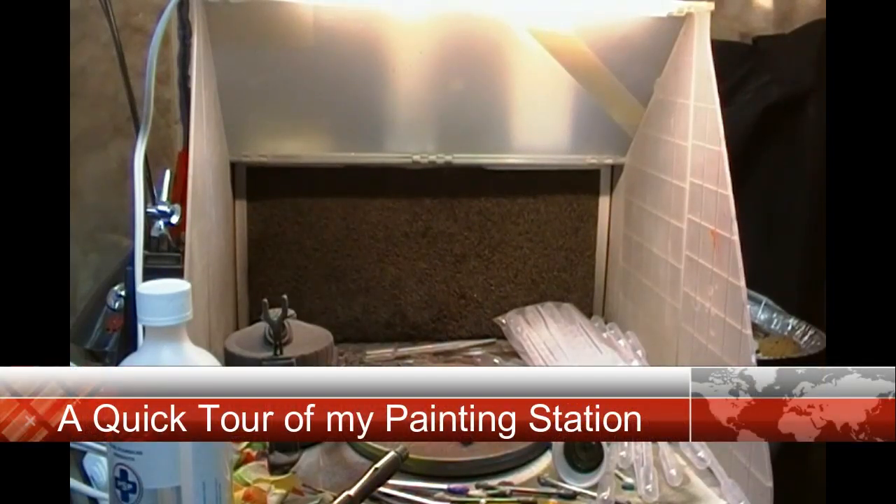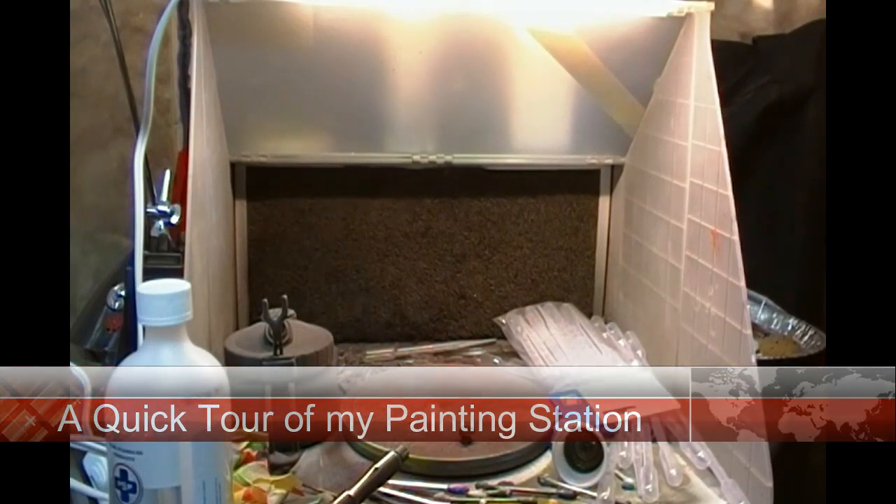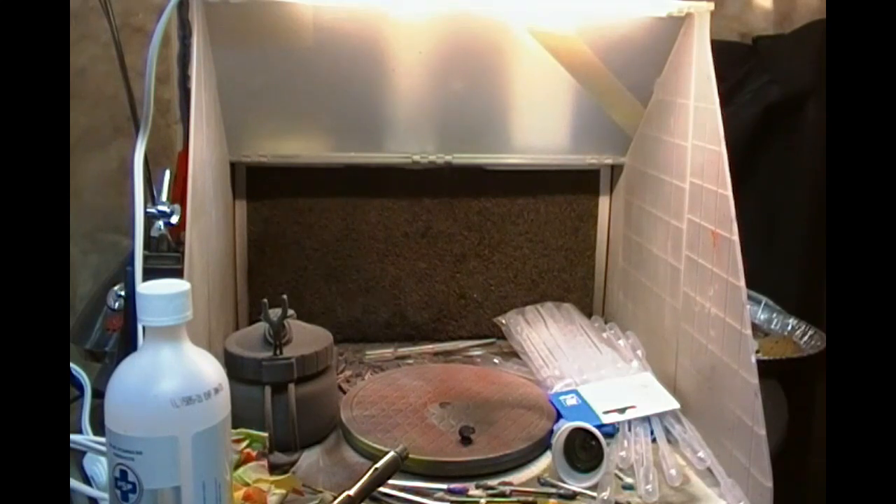A number of people have asked me about my workstations, and we often see lots of stuff in the background, so just a quick video to show you how I set up my paint station. This is not my model building station — this is purely my paint station.